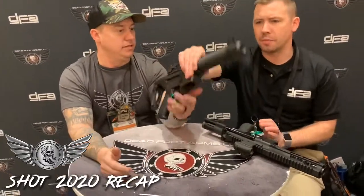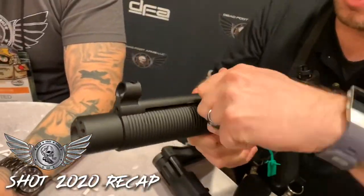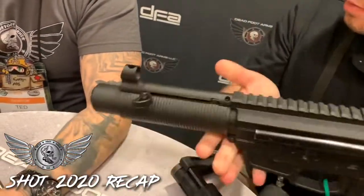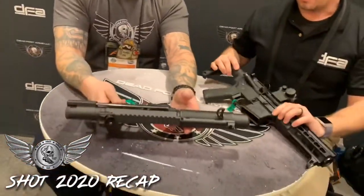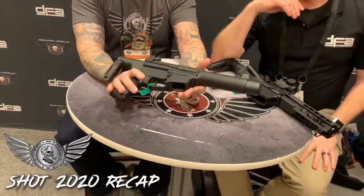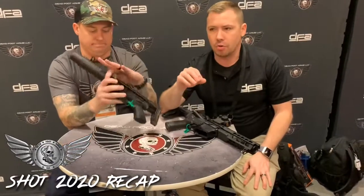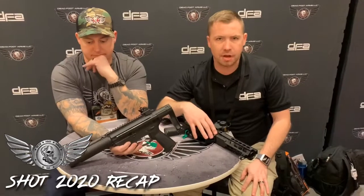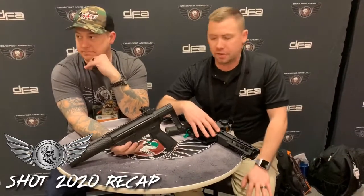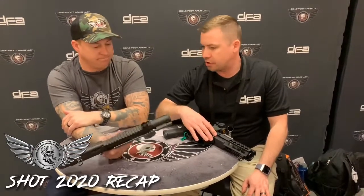This also showcases a project we're working on this year — an MP5-style hand guard we call the AR-9SD. It's a forward side charge. We'll flip that around so you can see it. Pretty simple to use if you're familiar with the MP5 — pretty straightforward. Non-reciprocating forward side charging. Guys, no timeline — I know these questions are coming up a lot at the show. There's no direct timetable for release. We'll keep you updated. We haven't set any price points yet, but you'll hear more as we get closer.